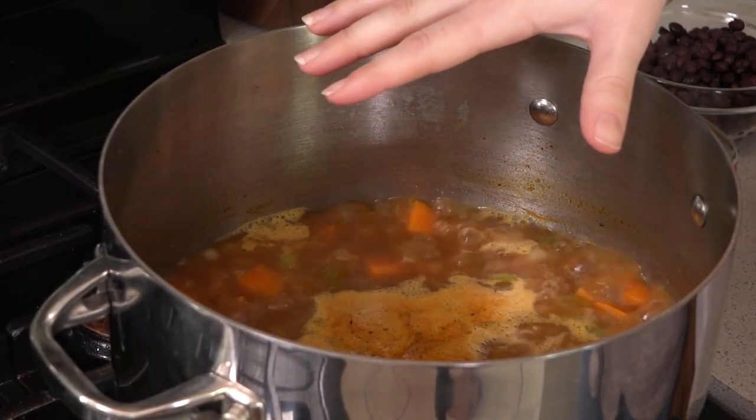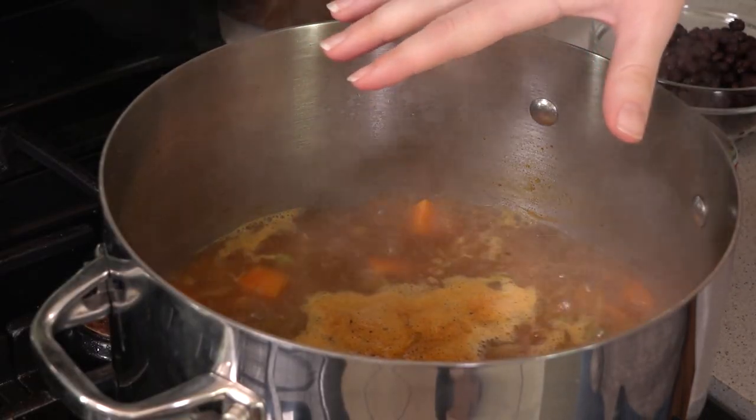Bring this to a boil and let it simmer for about 10 minutes. This soup is seriously so good for you. Not only is it tasty, which is really important to me when I'm trying to eat healthy, but every ingredient is super good for you. It is full of the vitamins and nutrients that you need to really make your body feel great.